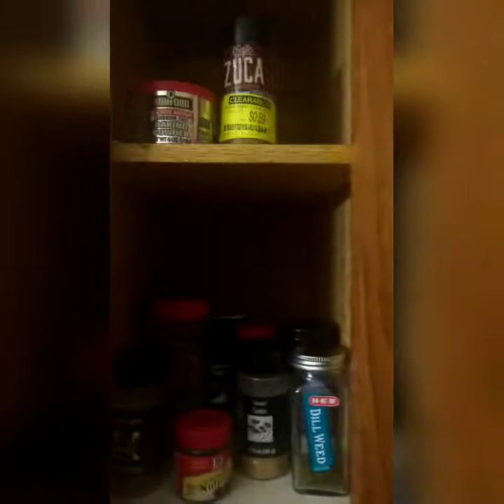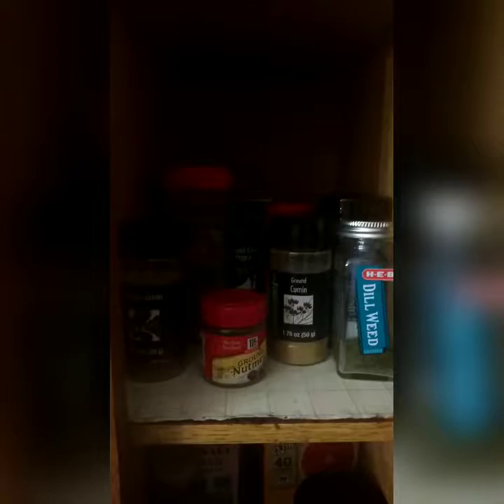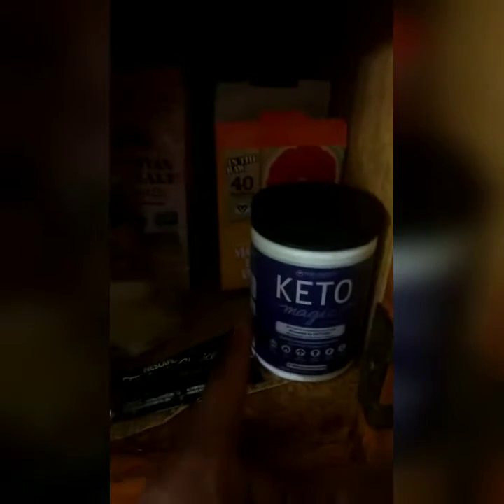Some other stuff - more spices: cumin, cayenne pepper, ground black pepper. No coffee down here. We do have a keto focus powder, so we have that right there.